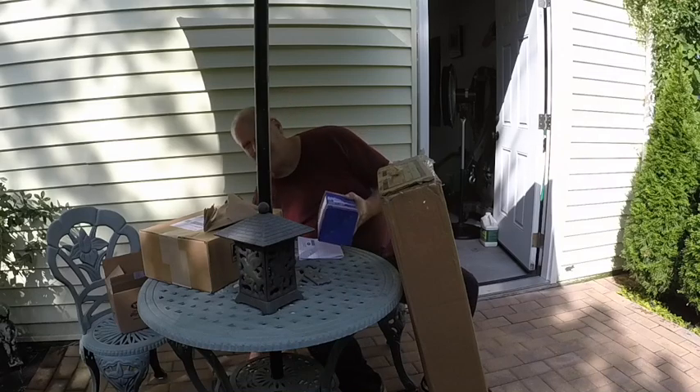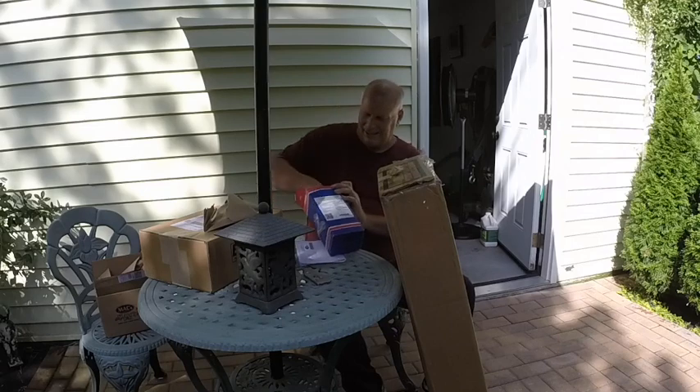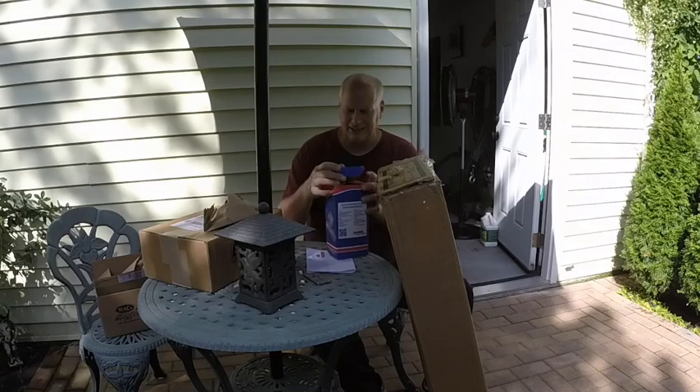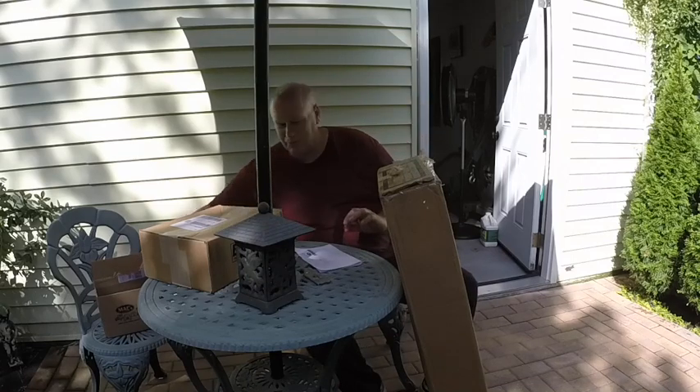We've got to save all our receipts. New transmission mounts — I'm going to get new engine mounts too as I said. There's one present. Merry Christmas to me.